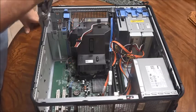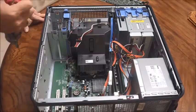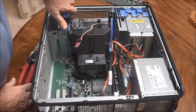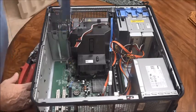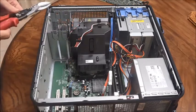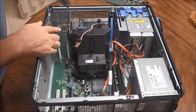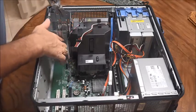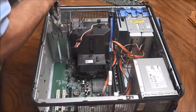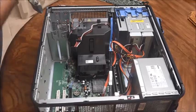Okay, so the next thing — oh, first of all, I forgot to take the hard drive out! Sorry about that. Now what we're going to do is make another cut. Basically I'm going to cut from here down in a diagonal direction, just like that.